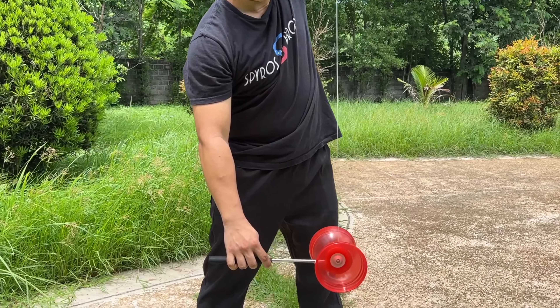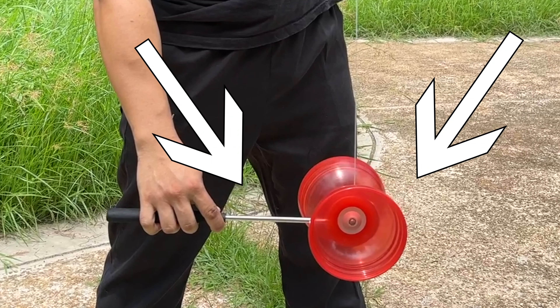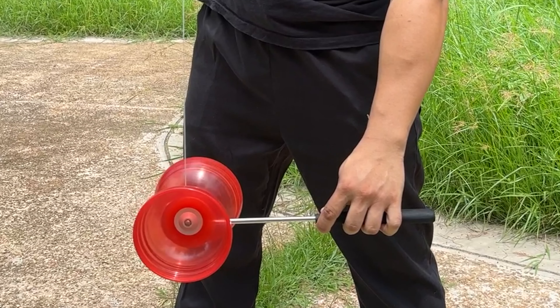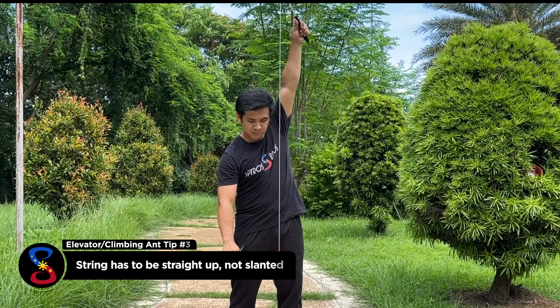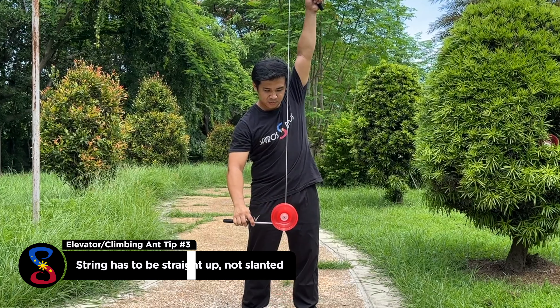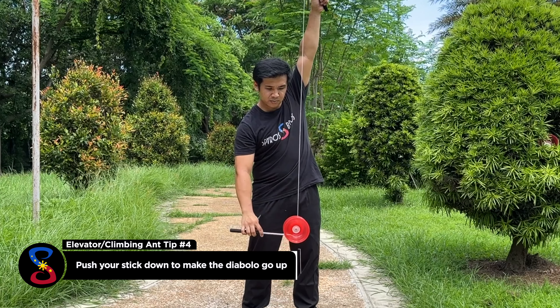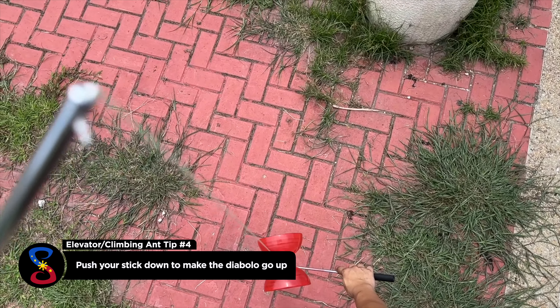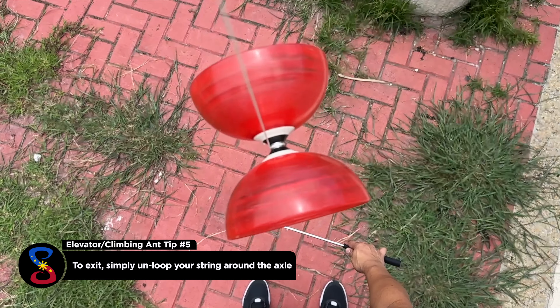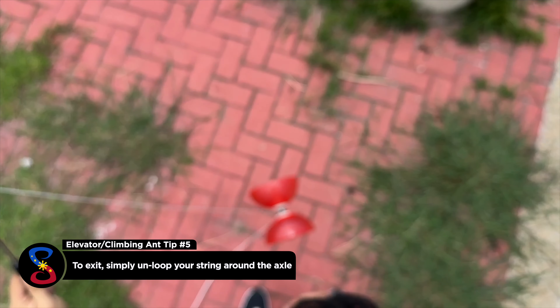The first step to the elevator is to do a grind with a loop of string with your right hand. For lefties, it will be with the left hand. Make sure your string is 90 degrees vertical and not slanted like this. Next, simply push your stick down like here. Then the Diablo should magically climb up the string. To exit and stop the elevator, simply unloop the Diablo axle.